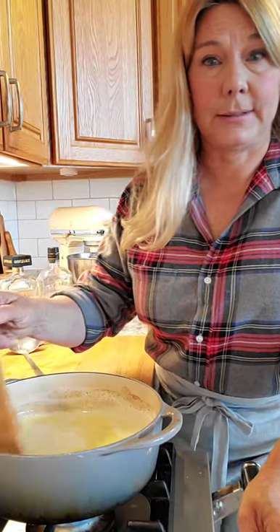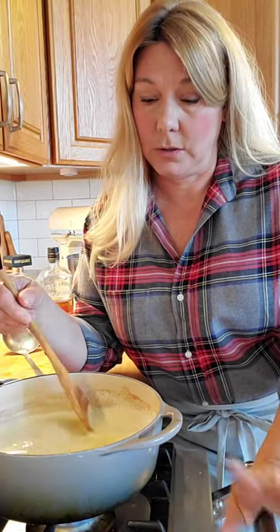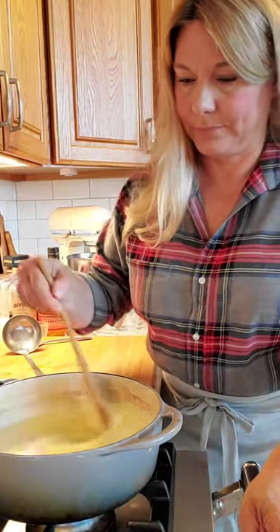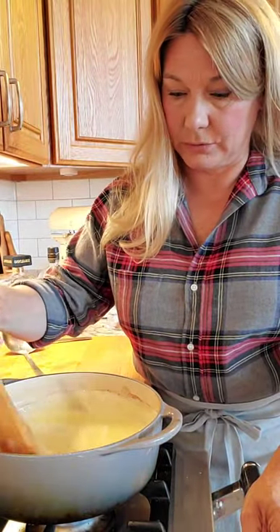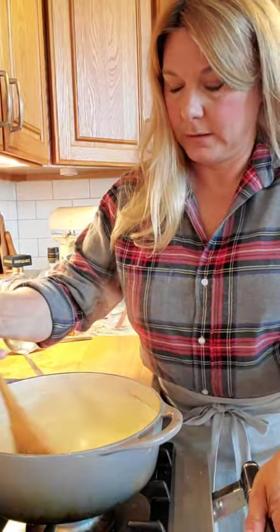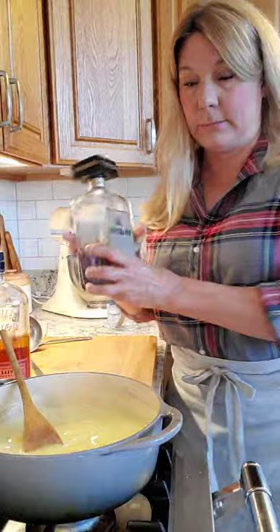I'm thinking vanilla — you actually could add some vanilla, or put a vanilla bean in when you're heating the milk; that would be really good. It's starting to thicken a little bit as the eggs cook, and it'll thicken even more as it chills. You don't want it to boil because it could curdle, so I'm going to shut that off.